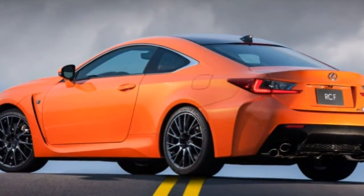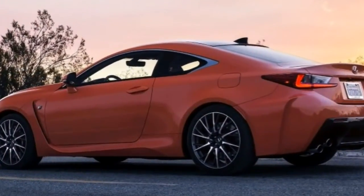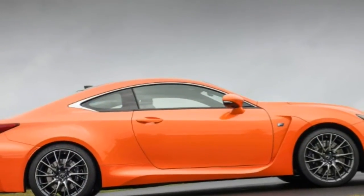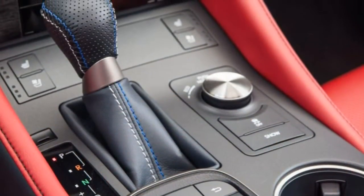That's certainly a quick time, though it's a few tenths or so off the speediest segment entries. The EPA estimates the Lexus RC F will deliver 19 miles per gallon combined, 16 city / 25 highway.